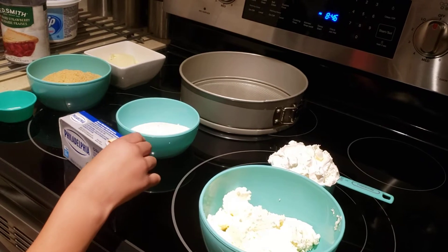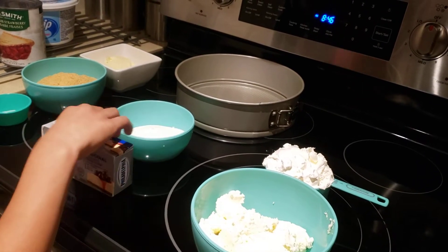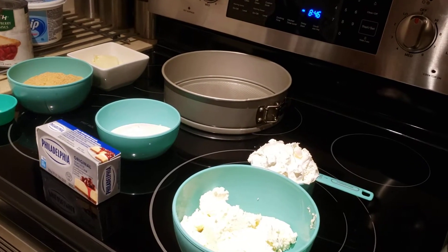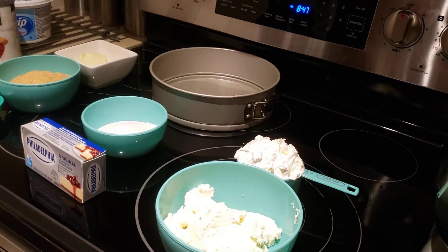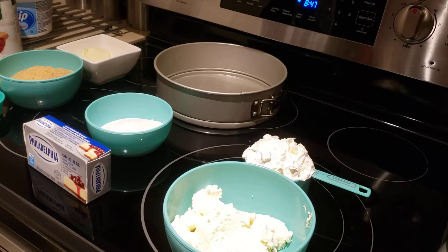And then for the filling, we have Philadelphia cream cheese and some granulated sugar. And then now we have whipped cream, lemon juice, and the mascarpone cheese. Perfect.